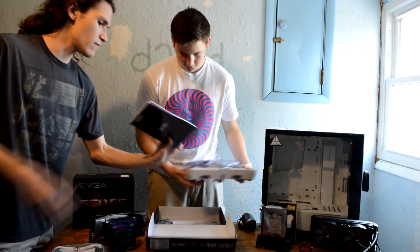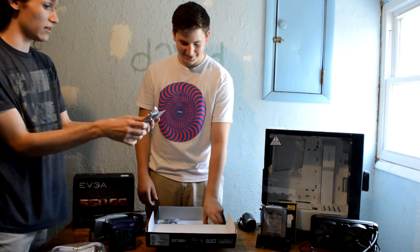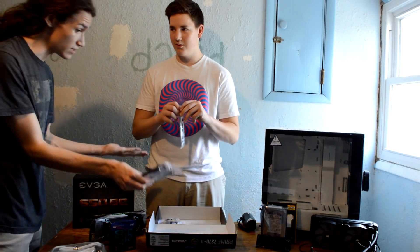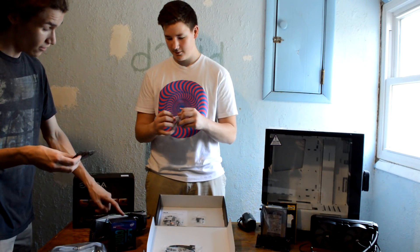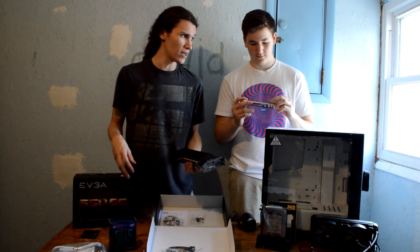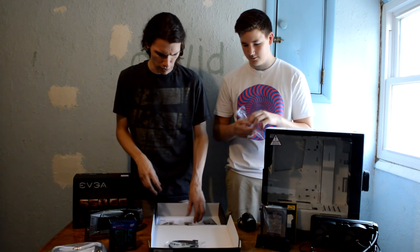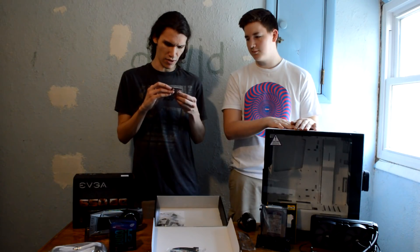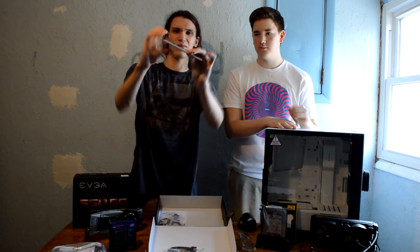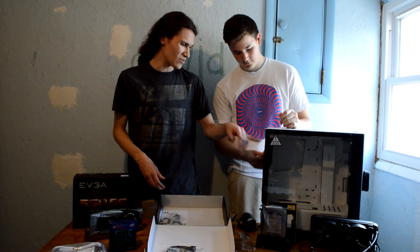Let me walk you through what all this stuff is. This is a manual — it tells you all the parts of your motherboard. Here are some SATA cables, so you don't have to buy any more — you have two now. Here's an SLI bridge, so if you got another 1070 for the low, low price of $300 or $400 — but don't, because it's not actually a good value. IO shield. This one looks okay. It says Prime on it. Usually there's silver. This one has a weird padding on the back.